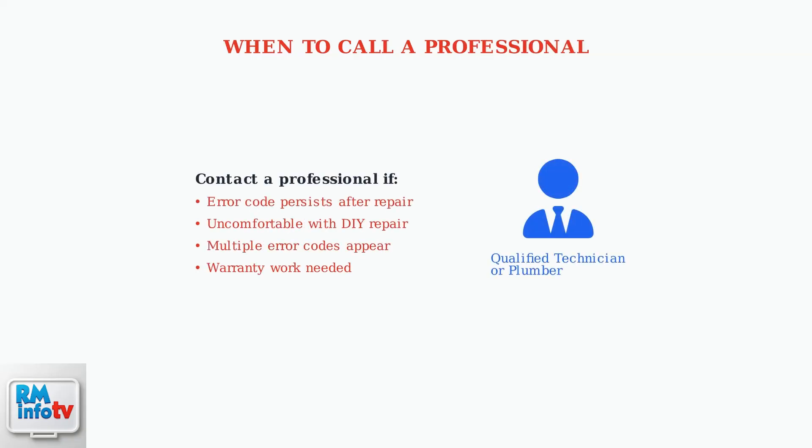If error code 45 persists after following these steps, or if you're uncomfortable performing the repair yourself, contact a qualified plumber or Rheem service technician for professional assistance.